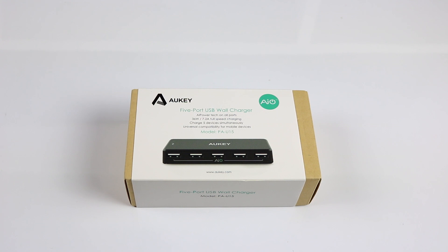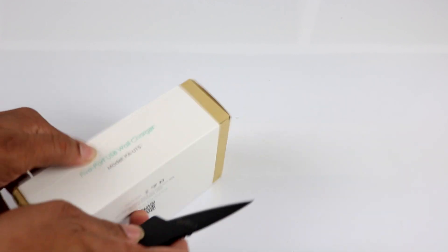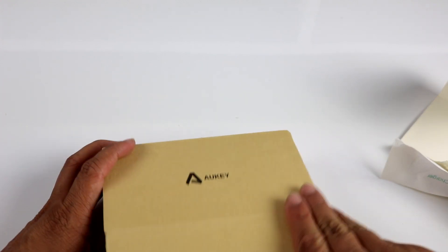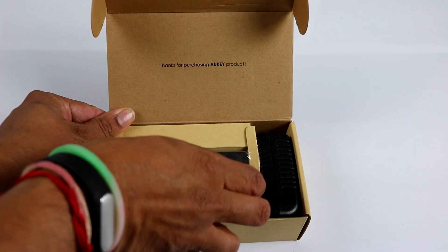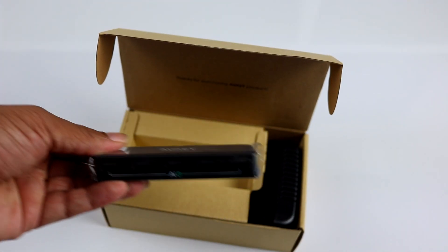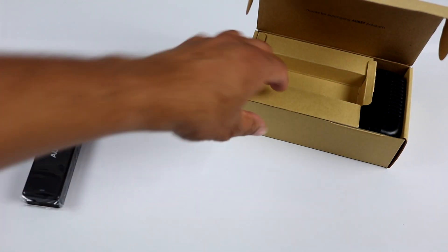So let's now unbox this device. The packaging wasn't great but let's open it up. This is the USB charger itself — let's take out the charger first. This is the five-port USB charger from Auki. Let's keep it aside and see what else comes in the box.